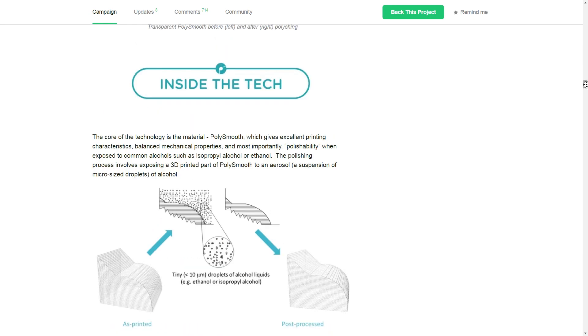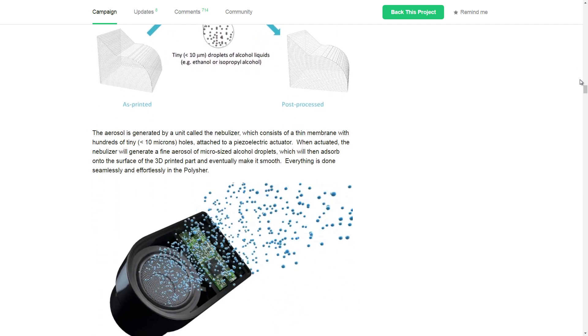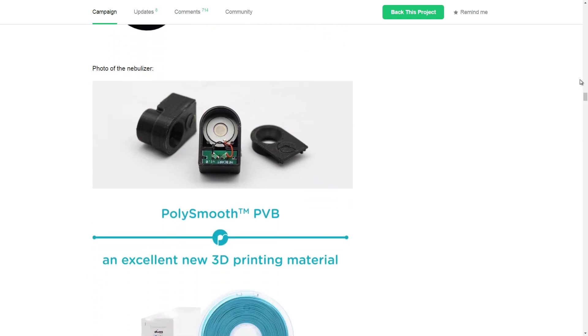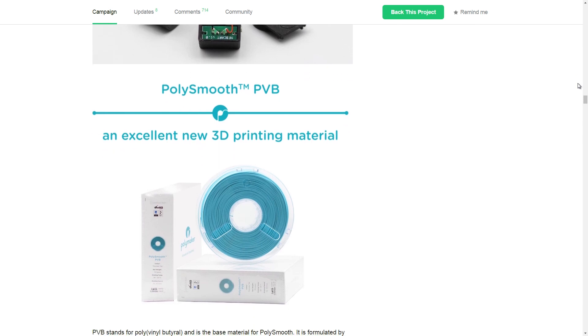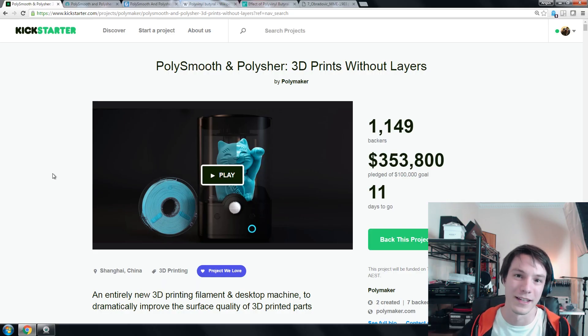So, you might say they've got this unit and you can dissolve the outside of your parts with alcohol, but you still don't want to heat up your alcohol — it can still catch fire. What they've done is the next stage to make this process safer. They're not heating up the ethanol. They're creating a vapor using a nebulizer, which creates tiny little droplets of the alcohol that disperse over the part and melt just the surface of it. Because if you dip it in alcohol it's just going to dissolve your entire part.